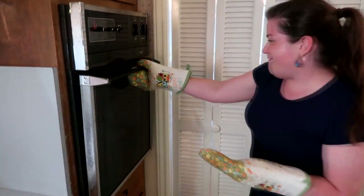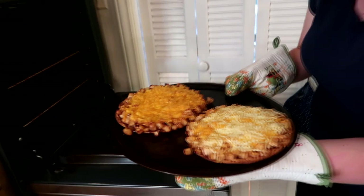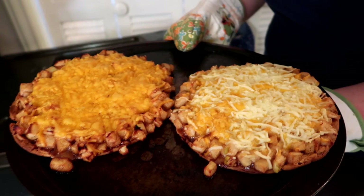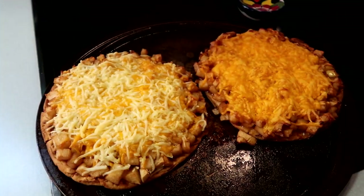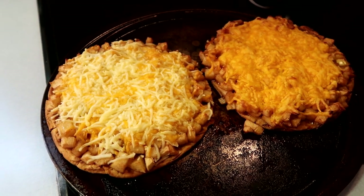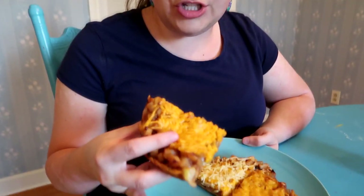The pizzas are ready! I set the timer for 10 minutes, but they weren't quite golden brown yet, so I ended up cooking them for about five more minutes — a total of 15 minutes — and they're good to go. Let me get them out and show you. I cannot wait to eat these! Look at how delicious they are, and look at how brown that cheddar cheese is. The mozzarella melts a little differently than cheddar does — they're different types of cheeses. We're going to let them cool for a few minutes, then slice them up. The cheese and the apples on the flatbread — it's just toppling over with goodness!